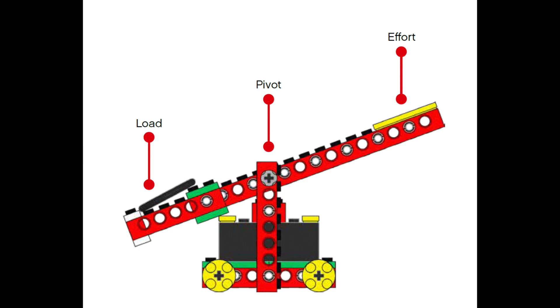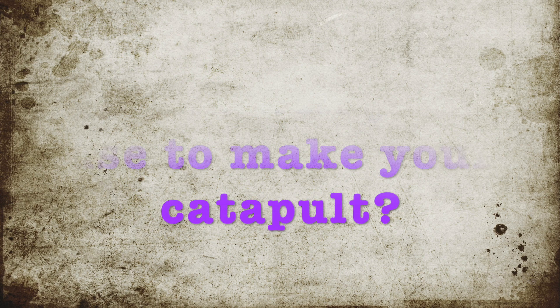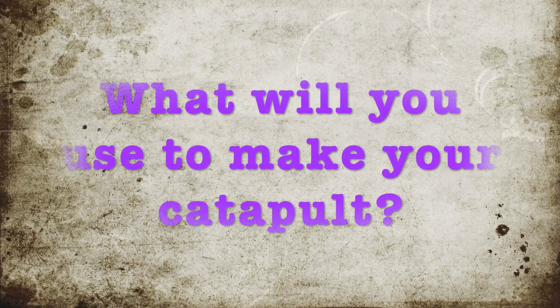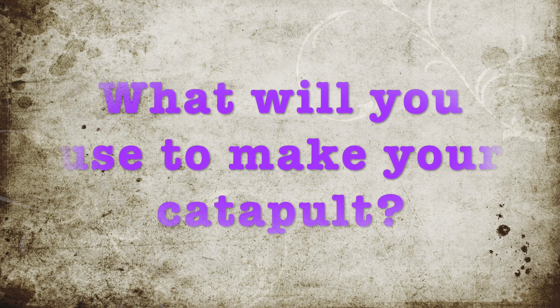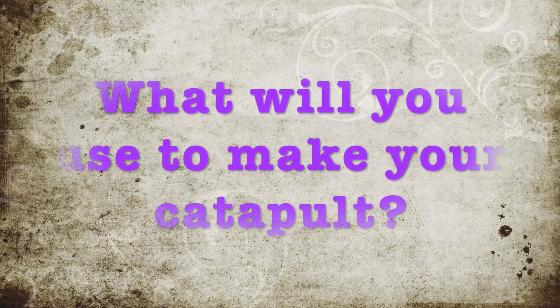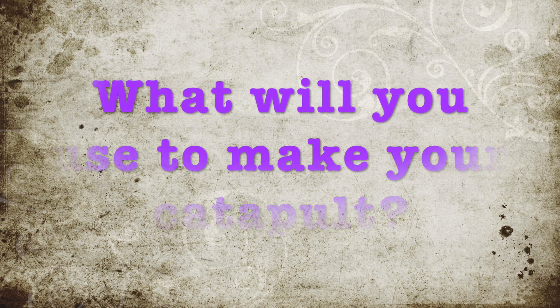These are the main basic parts of a catapult. There are probably a thousand different ways to make one, but these are the essentials. We have resources listed below with about 30 different ideas of what you can use to make your catapult and what it can look like — it's up to your imagination. Check out the resources and we'd love to see a picture of your catapult.